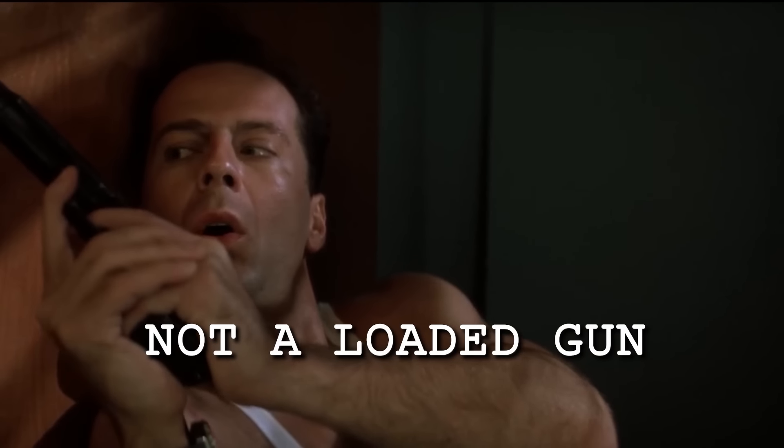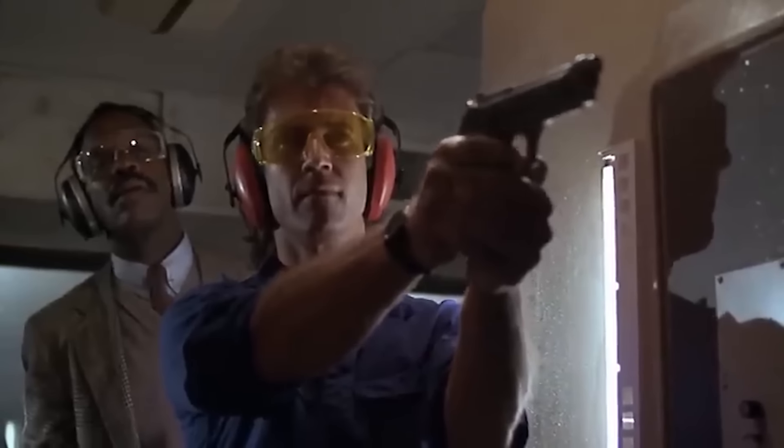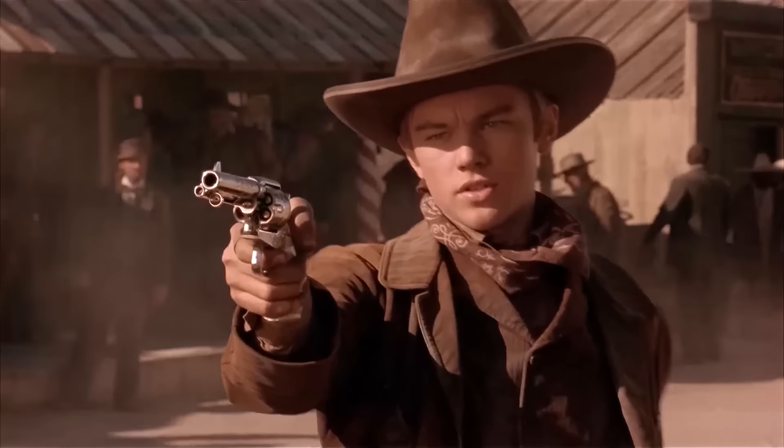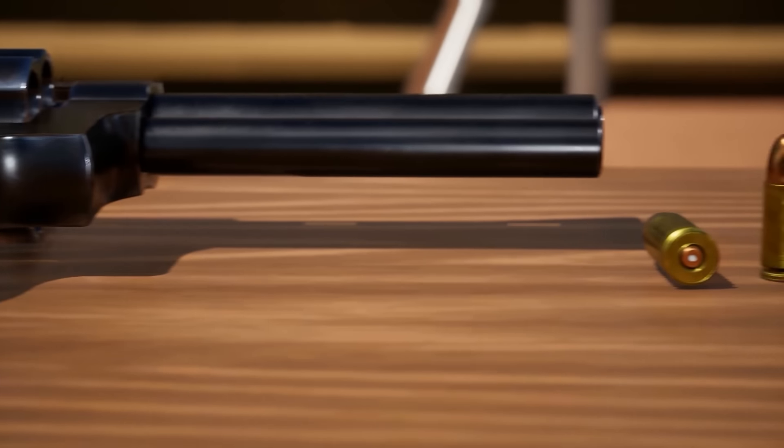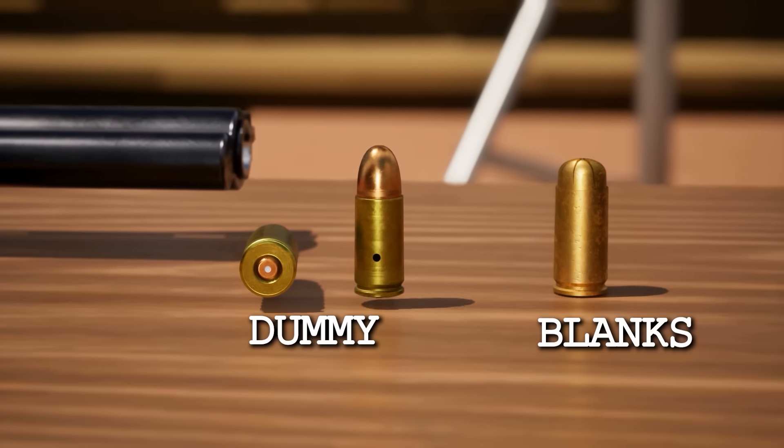Generally, any prop gun used on a film or TV show would never be loaded with cartridges of any kind unless it's being fired on camera, loaded on camera, or if it's a revolver where you'd see the slugs in the front of the cylinder. There are only two types of cartridges that are allowed on any film or TV set: dummy rounds and blank rounds.